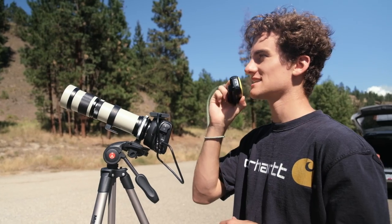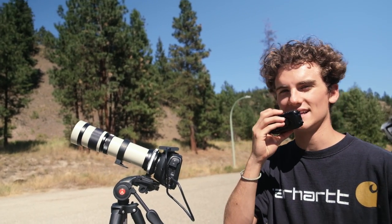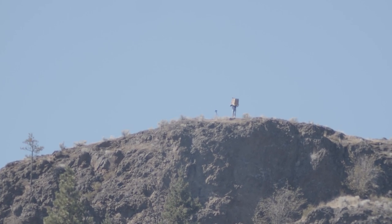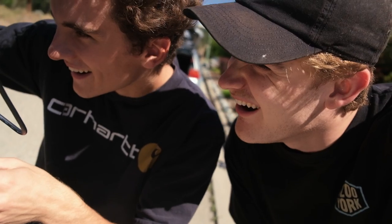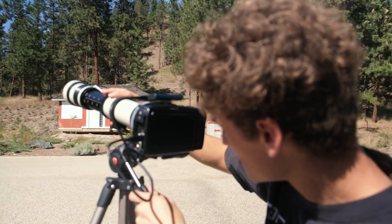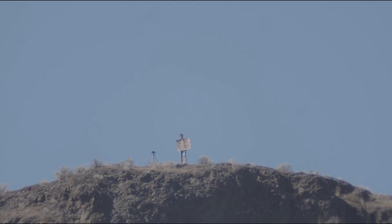We are going to try the first test — no teleconverters, just the lens. This is the first time we've ever even looked through the lens. There he is. I cannot read it. He is a little tiny man. This is 400 millimeters — we're going to move up to 800. You can see Steven, but it's still too wide to see the sign. You can kind of just see the top of the hill but not close enough to read anything. This should be 800 millimeters. We can see you, we just can't read the sign just yet. I think the next step is to throw the teleconverter on and move up to 1600 millimeters and see if we can read the sign after that.